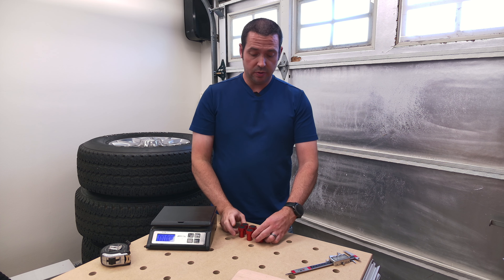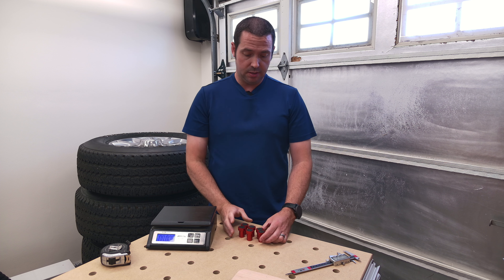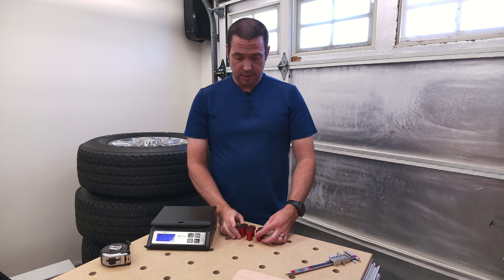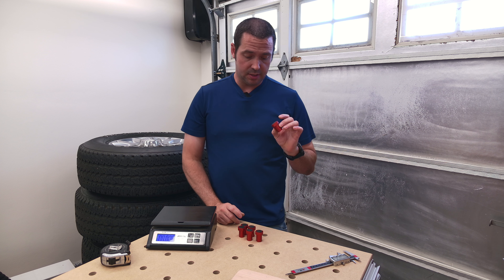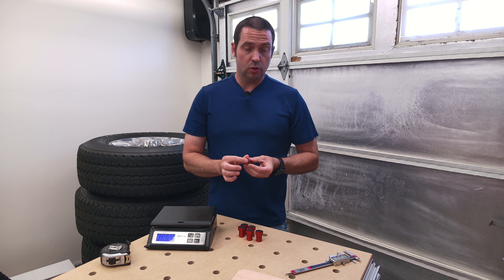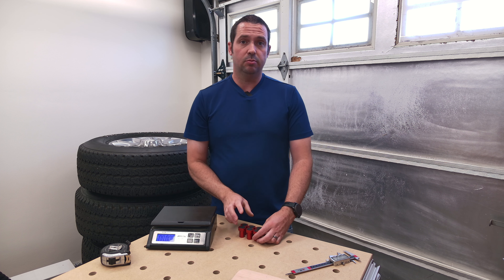Hey guys, I'm going to be doing a review of these Bench Dogs that I got off of Amazon. They're kind of a no-name brand. They are anodized aluminum red. They came in a six-pack. They have some sort of rubber on top for grip, and these are the 20mm version. I'll have the link down below.